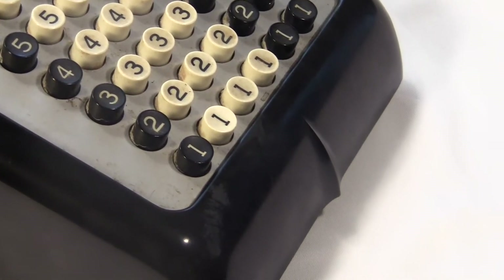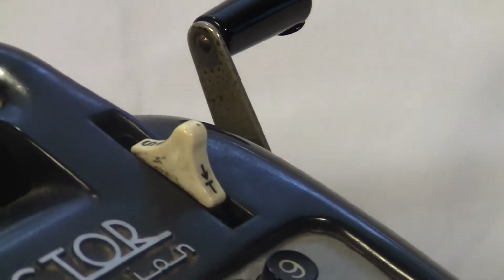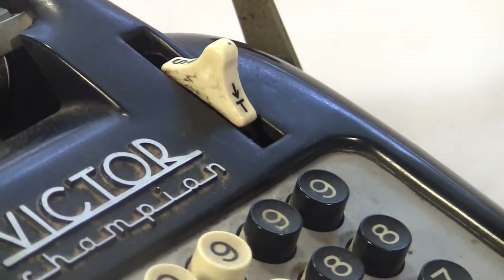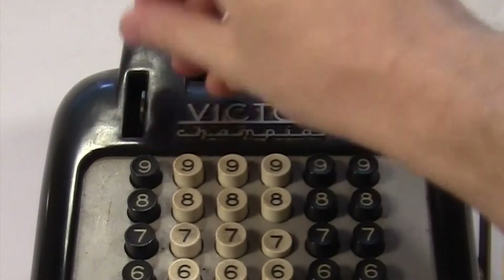There's a real cute ridge here in the middle. It has a crank with a plastic handle, a lever for totaling and subtotaling, and a repeat switch that's missing its top. There's no display — the only way to see the answer is the printer.